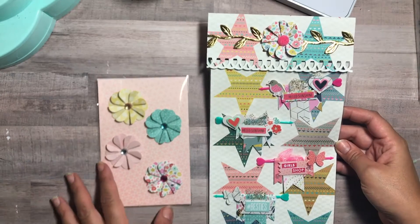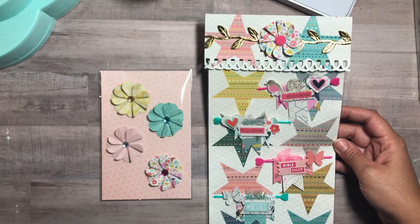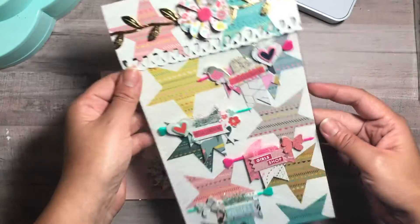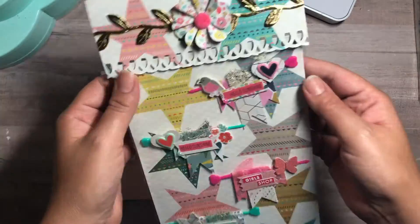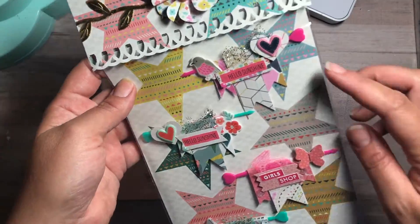I'm here real quick to do a video response for Crafting with Lillard. I'm pretty sure you all know her by now, but if you don't, her link will be down below — make sure to go check her out. This is what I'm sending her; she just wanted some embellishments and this is what I created.